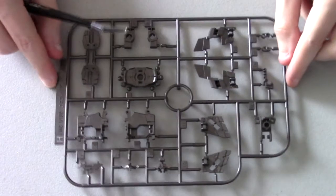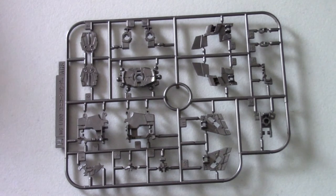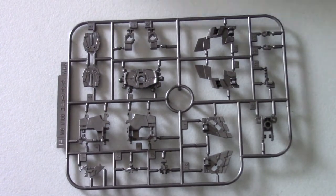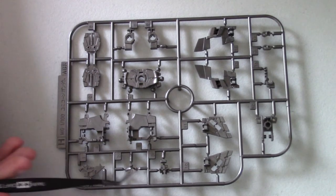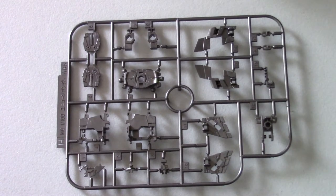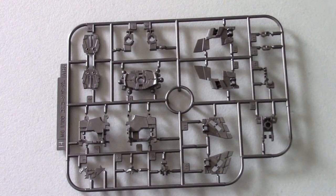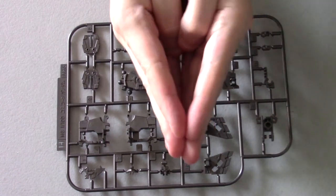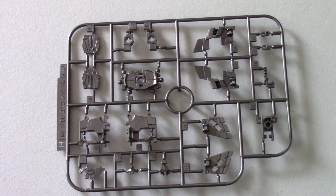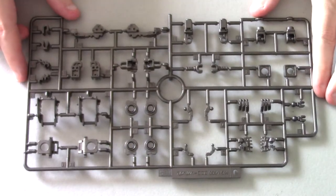Here we have the H runner, which is mostly for the waist. You've got the crotch part, the waist part that attaches to the side skirts, back skirt, and front skirt. There are also parts for the face and eyes, where the camera goes. And the waist parts themselves — when transforming, the legs don't stay straight; they actually articulate to give more poseability both in the show and in the kit.